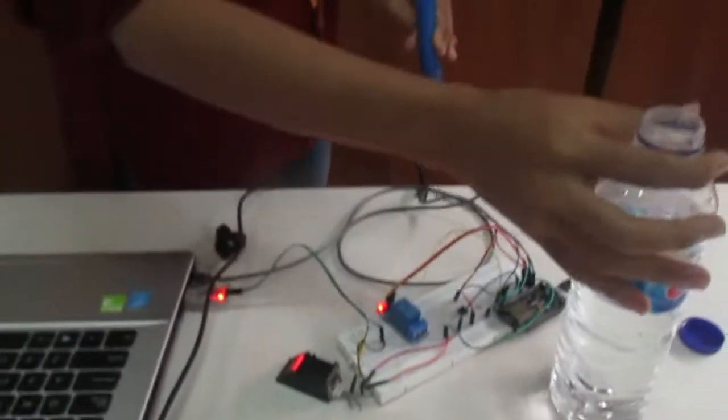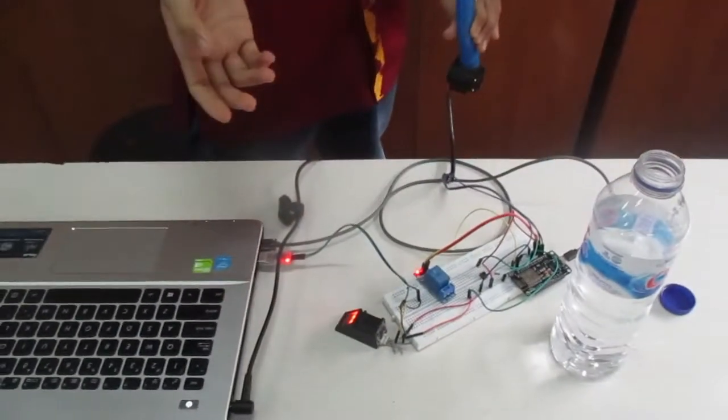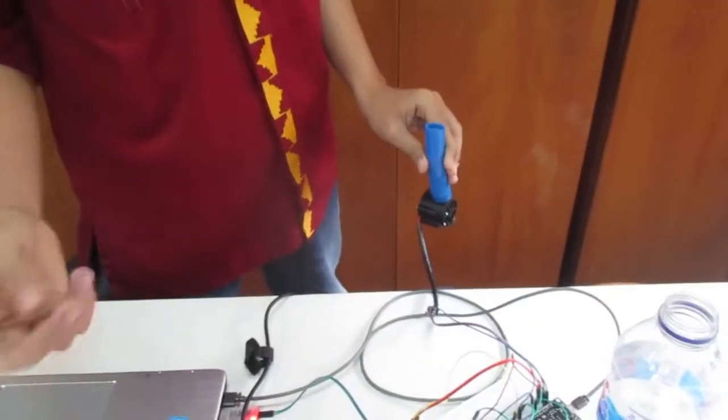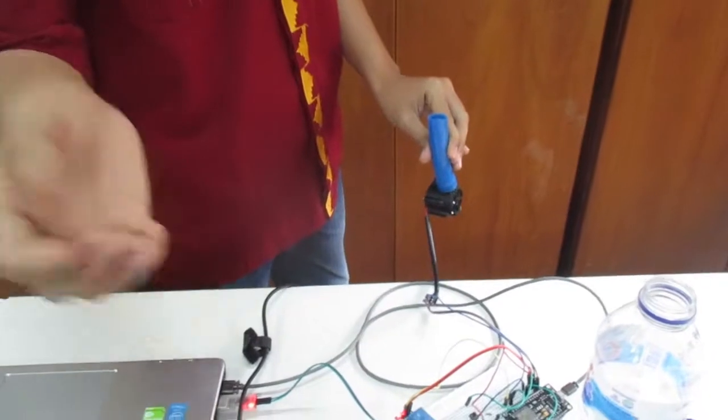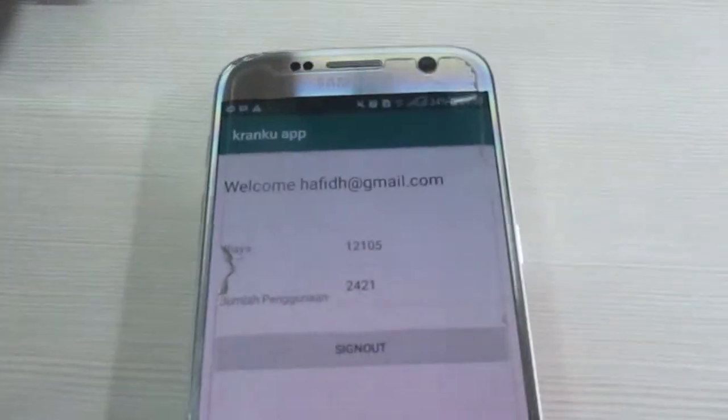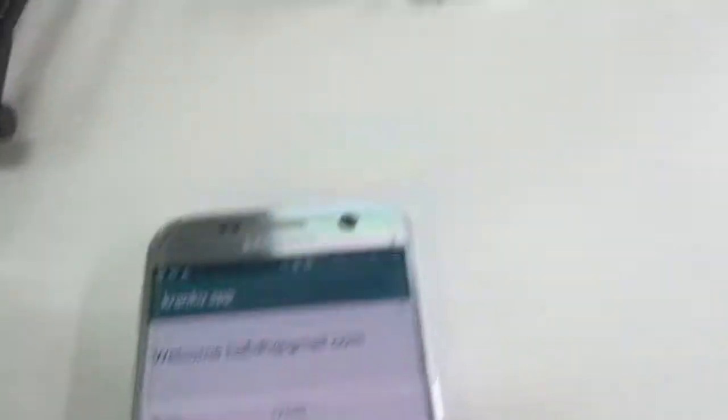Jumlah penggunaan air tersebut akan ditampilkan di aplikasi dengan kondisi real time. Jika sudah selesai menggunakan air, pengguna menekan tombol lockout di sini.